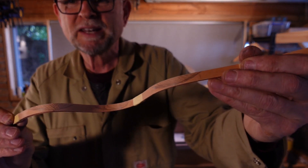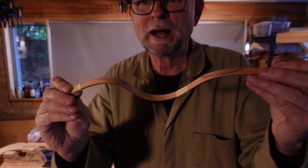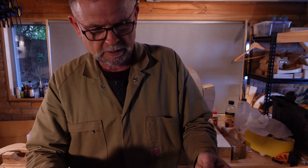As you may be able to see, I've penciled in all of the areas that I need to file away. After that, I'll give it a dry tape-up and see how close I am to the mark.